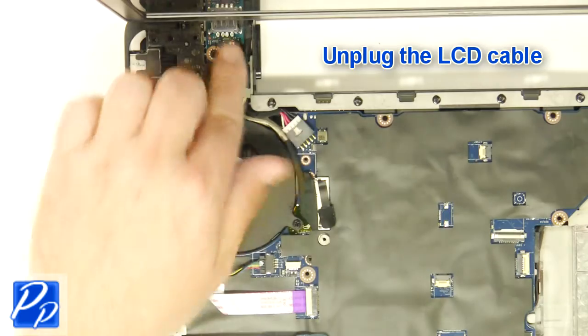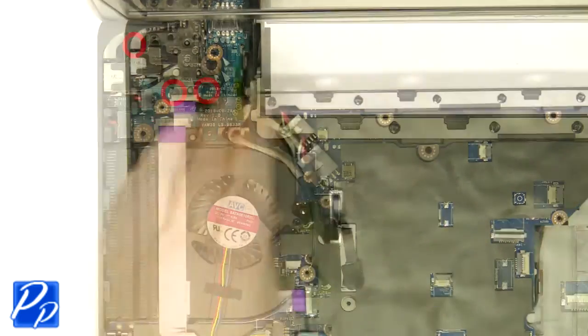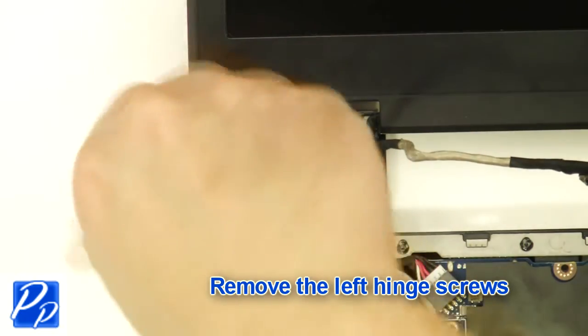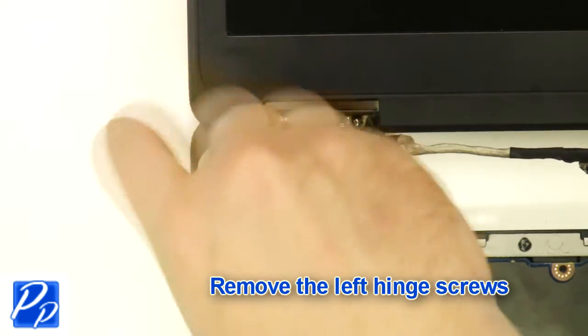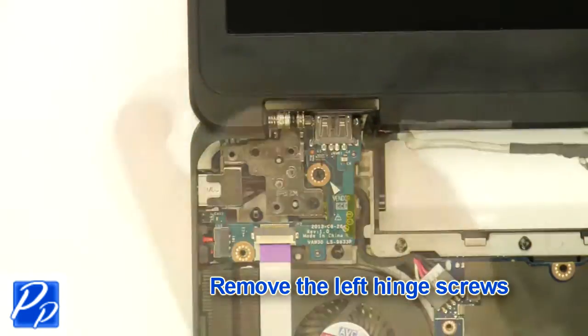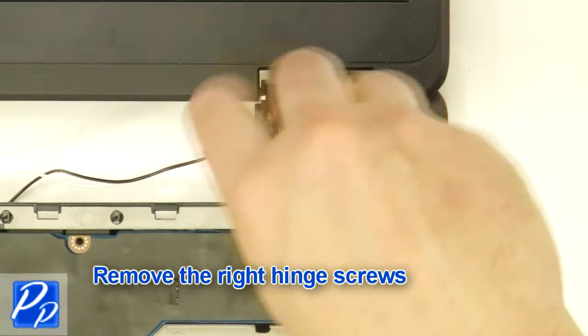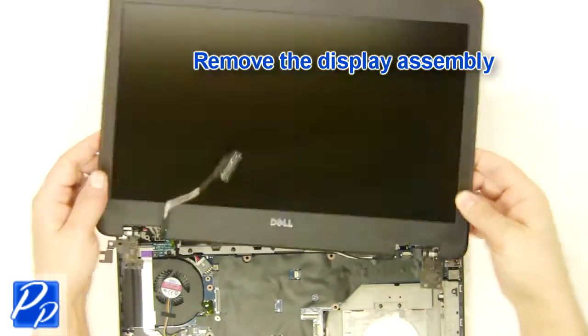Unplug the LCD cable. Remove the left hinge screws. Remove the right hinge screws. Remove the display assembly.